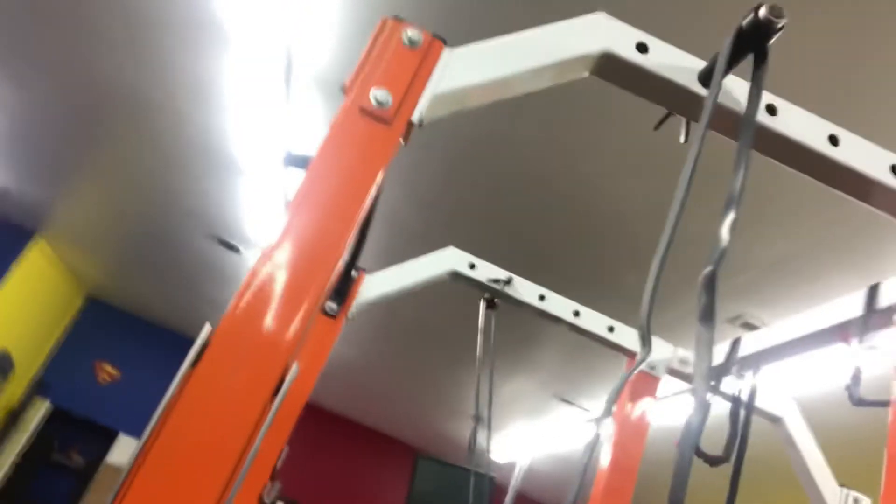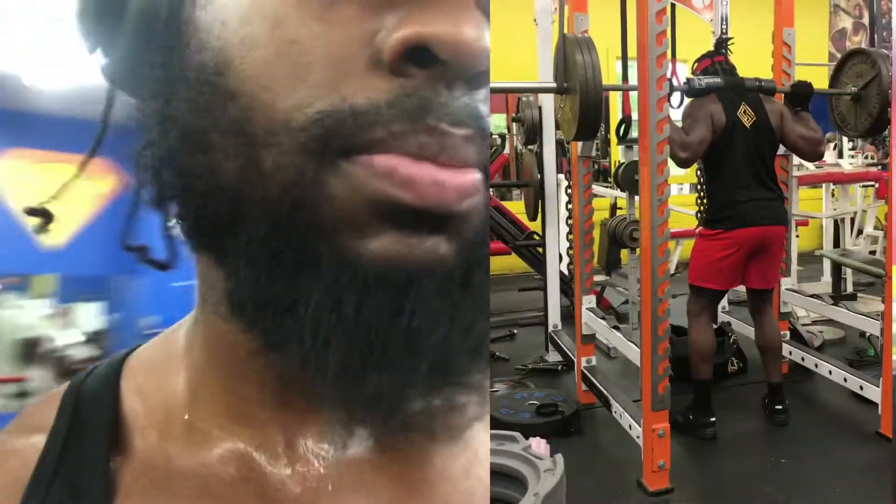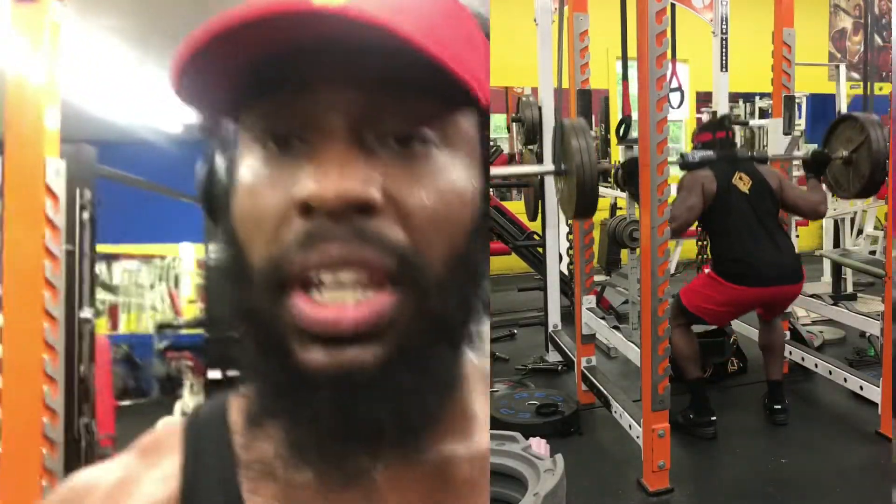All right guys, as you just saw, I just did 425 reverse band — not without the bands. As you can see with the bands here, I don't have a loop or anything tied up at the top, so it's really just hanging on there. It does still take some pressure off, but not as much.